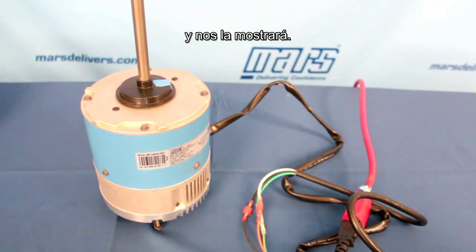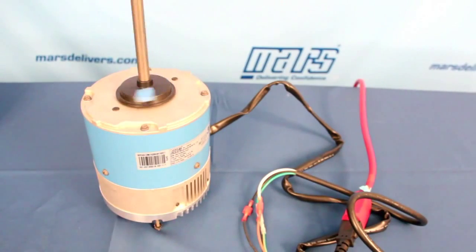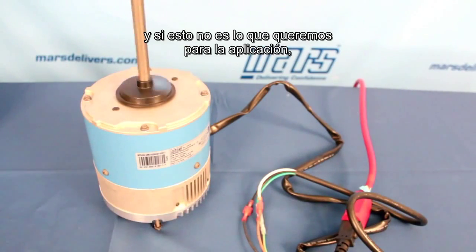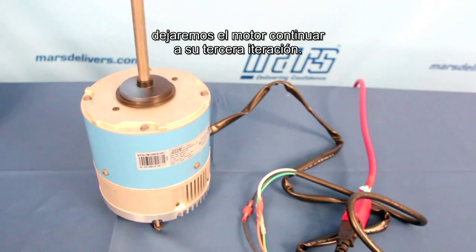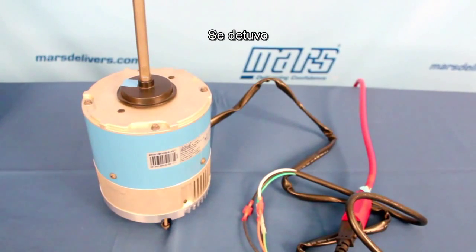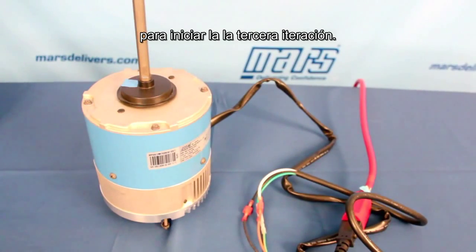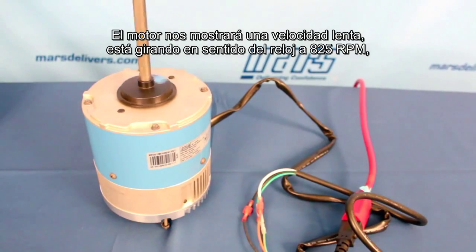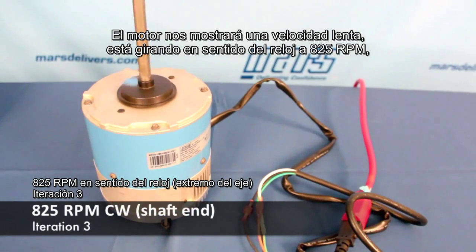It's going to show us the second iteration, which is going to be counterclockwise 1075 RPM. And if this still isn't what we want for the application, we will let the motor continue on to its third iteration. Now it's stopped and the motor is going to show us a slower speed — 825 RPM clockwise.